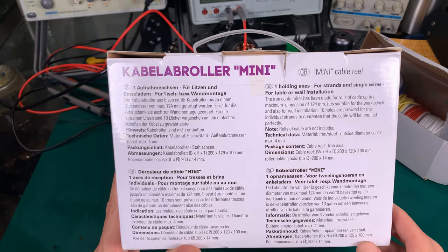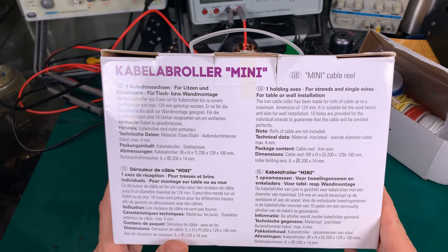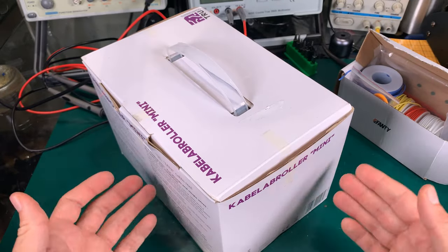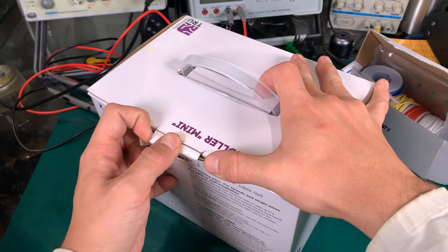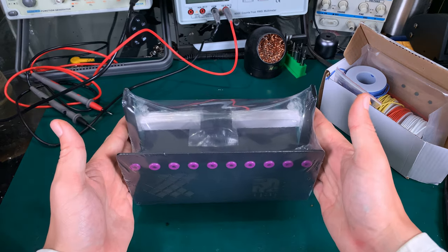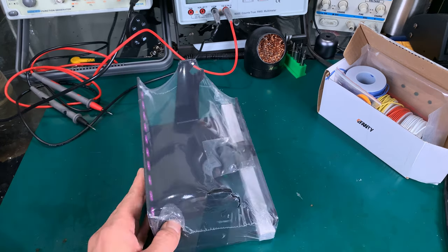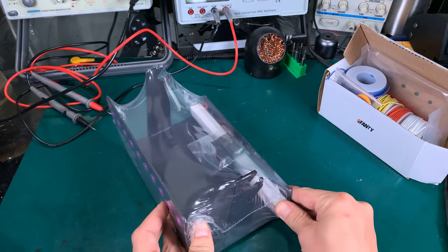I was completely unable to picture the dimensions and I was looking on YouTube, but no one is making a review of that. So I bought this blindly and I'm completely blown away — it is too small! The first thing I can tell you: it is very heavy for that size. You would think it's lightweight, but it is quite heavy.